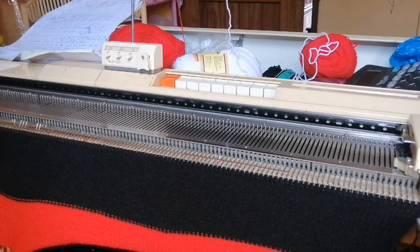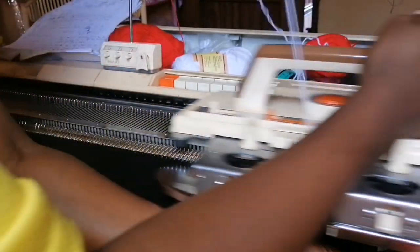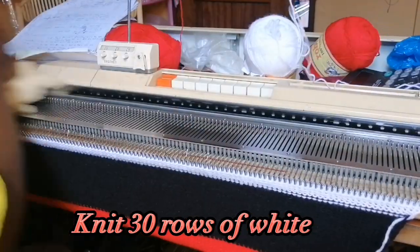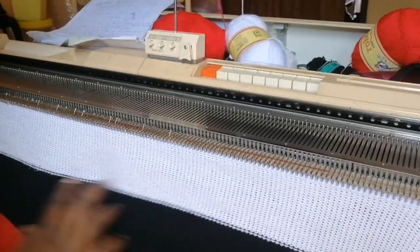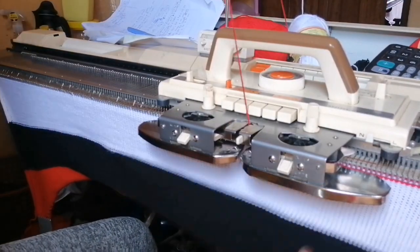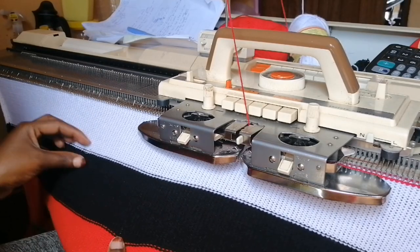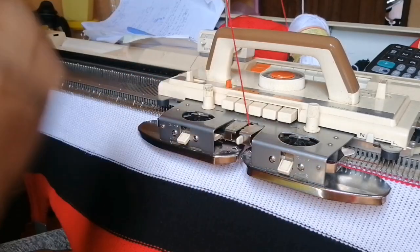Next I'm going to be using white and doing 30 rows of white. After that we are going to knit 110 rows of red, so in total we'll have 200 rows. If you're knitting with a single color, just cast on your color and knit 200 rows.